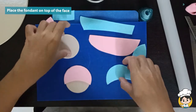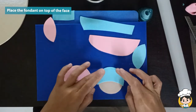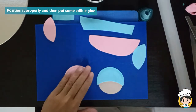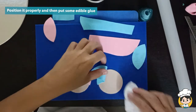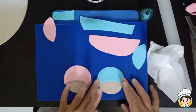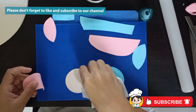Place the blue and pink fondant on top of the face. Position them properly first before putting edible glue — this way, it will be easier for us to change it later on if we made a mistake. If you are liking our video tutorial for today, please like and subscribe to our channel.